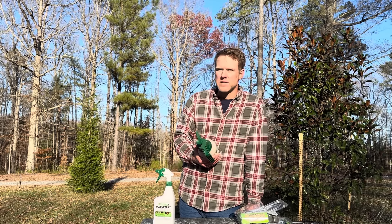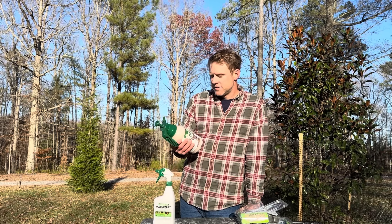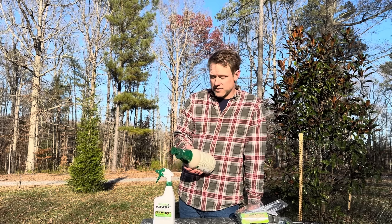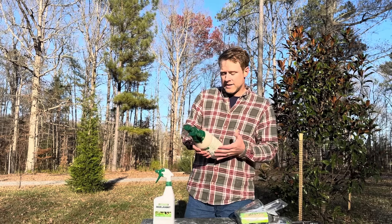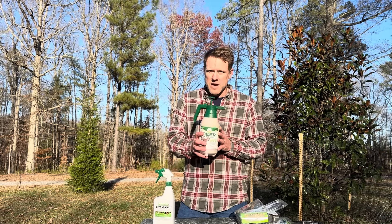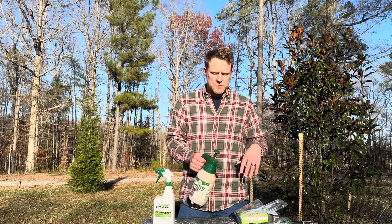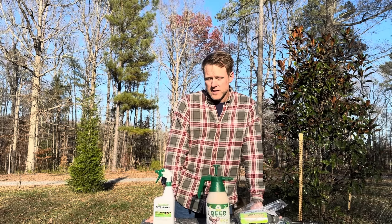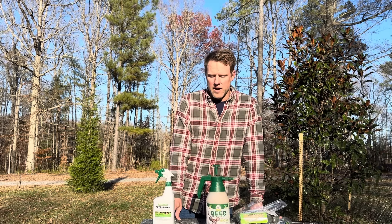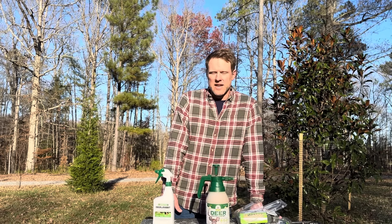They can do some damage in that time. If you want to just use the spray, it's clean but it smells like crap — make sure you wear gloves. What this really is, is eggs, cloves, garlic oil, and some other things. It stinks really bad, but this works the best. You can buy this bottle with a nice little hand pump — pump it 10 to 15 times and spray a couple trees. You can also go on Amazon and get the big concentrated bottles, which are about eight to one, but I usually go three to one because the deer here are absolutely relentless.